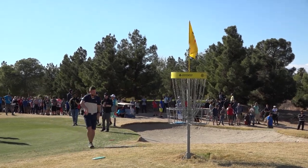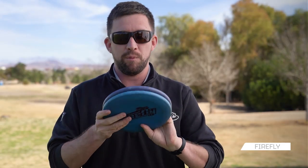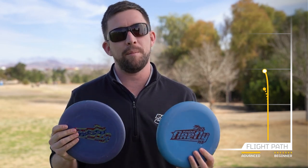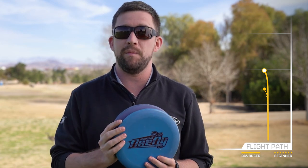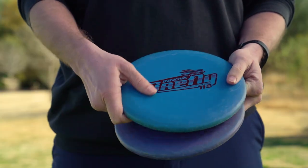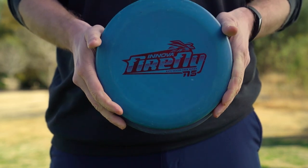I probably won't switch them out until I get the 2020 version, but these are durable enough to last me a whole season. I use these for all my putts inside about 40 feet, whether it be spin putt, straddle putt, stagger stance — any of those situations. It works great and has that little bit of overstable finish to fight the wind, get around a tree, or whatever kind of fade I'm looking for.